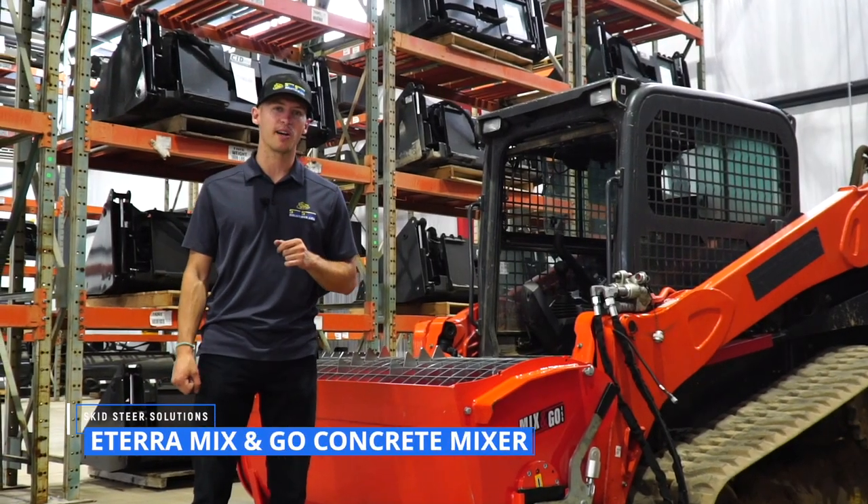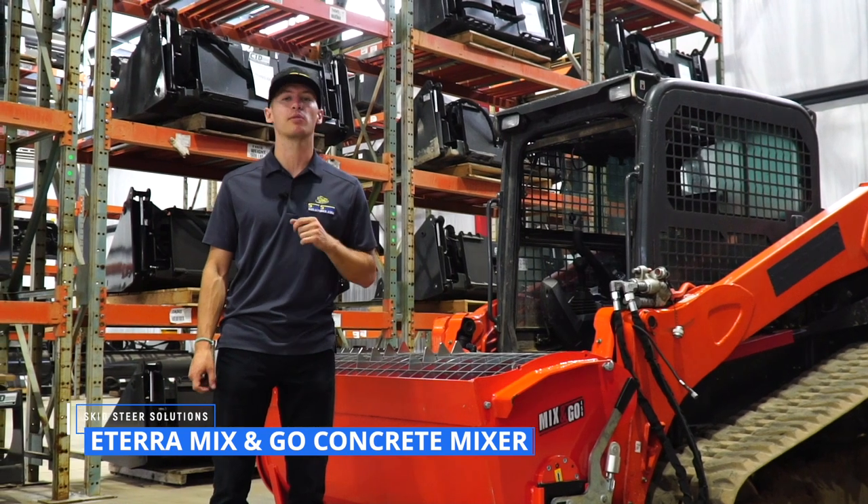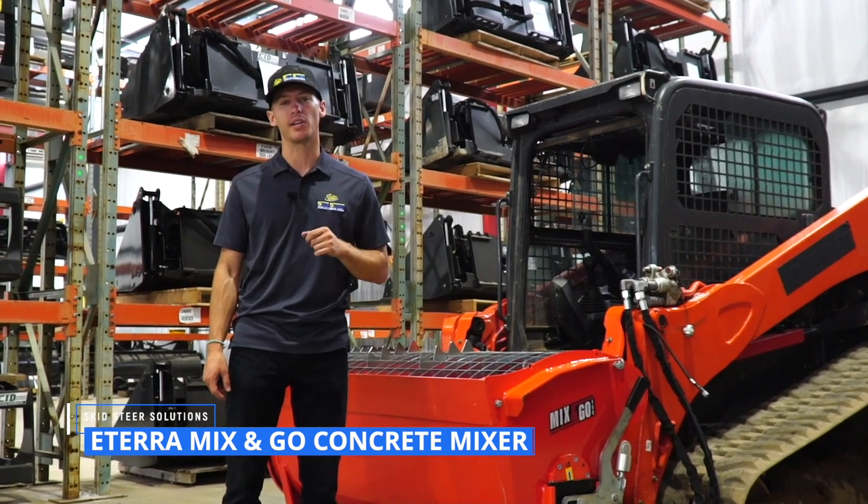Hey guys, it's Jordan with skidsteersolutions.com and we're here with one of our most popular attachments — the Eterra Mix & Go Concrete Mixer.